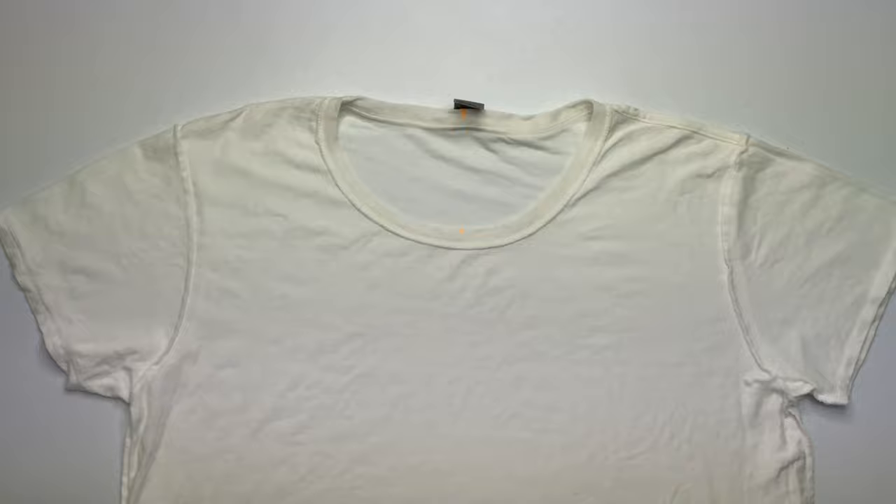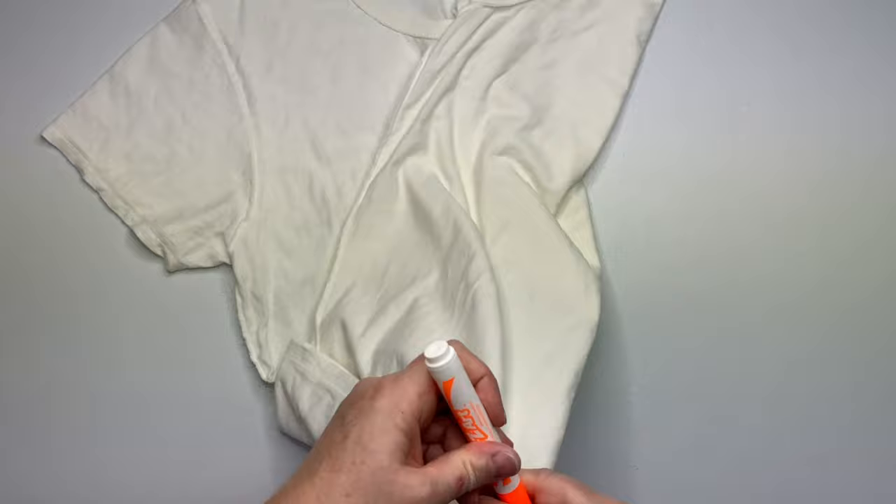First you want to start by centering your shirt using the sleeve inside the other sleeve technique, and what that does is it creates symmetry.